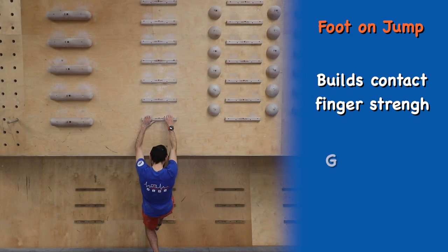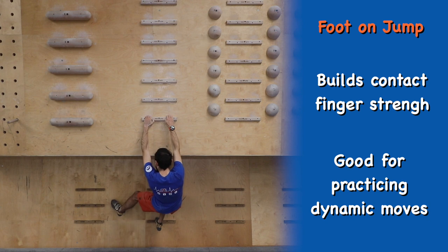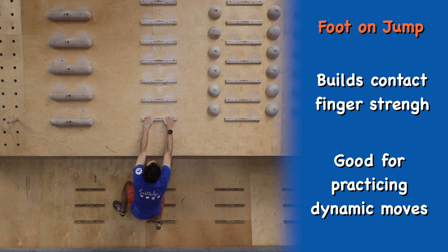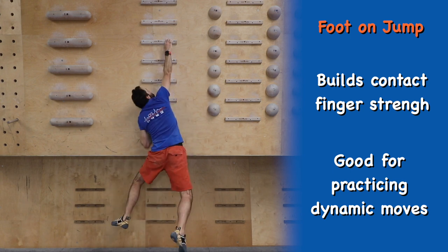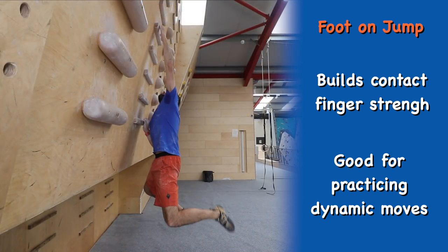Similar to the jump and catch but this time we start with a foot on the foothold. This helps mimic a lot of the dynamic movements in bouldering and so is a great way of practising this. Start with both hands on the bottom rung and one foot on a foothold, then jump and catch a rung as high as you can. Again, try and match the top rung or pull through to a higher one.